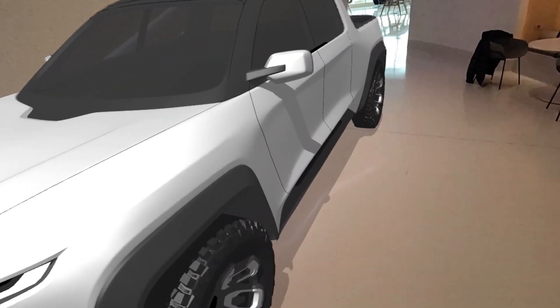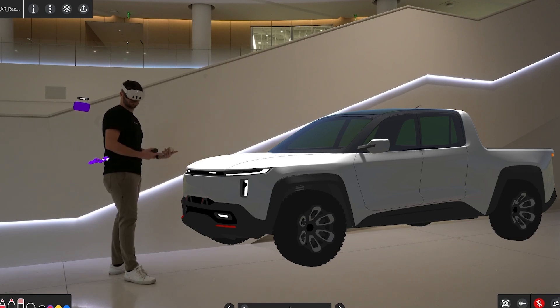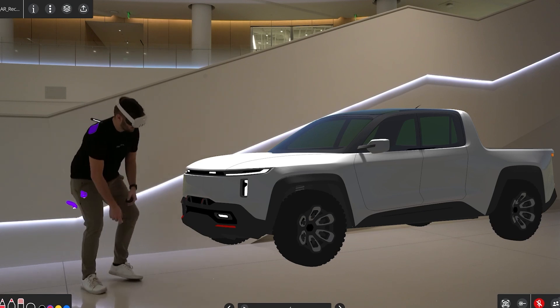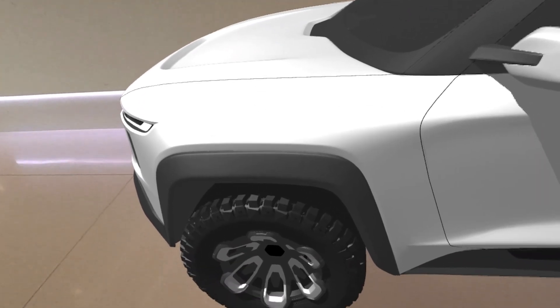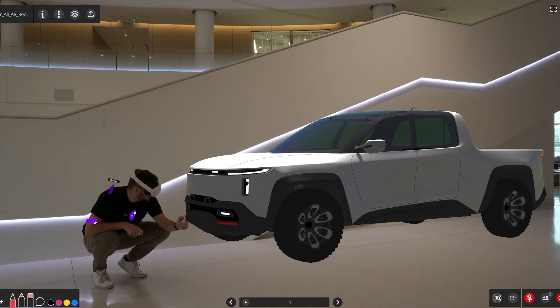This is a very valuable method of reviewing our design that we can perform either in late stage design reviews with management, or really throughout any stage of our design process. We can evaluate things like touch points, physical form, or even sit in the interior.